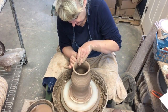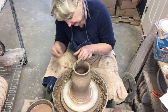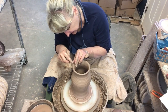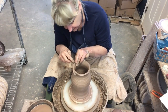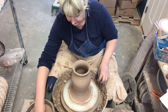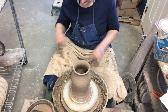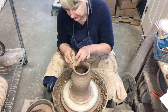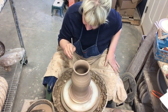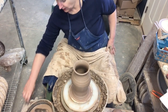Right up here is where I'm going to stick that second piece I'm going to throw in just a minute. I want this to be nice and even, so I'm taking my needle tool and cutting it off so it is even. It was very, very close already, so that's just a precaution. I'm going to go ahead and score this while it's on the wheel a little bit, because this is where the other piece is going to sit on top of it. That is our first half.